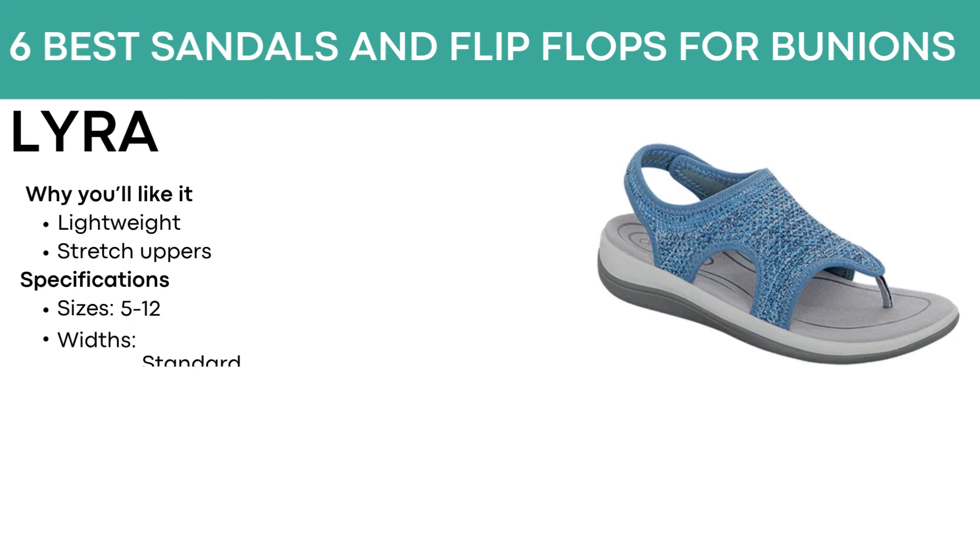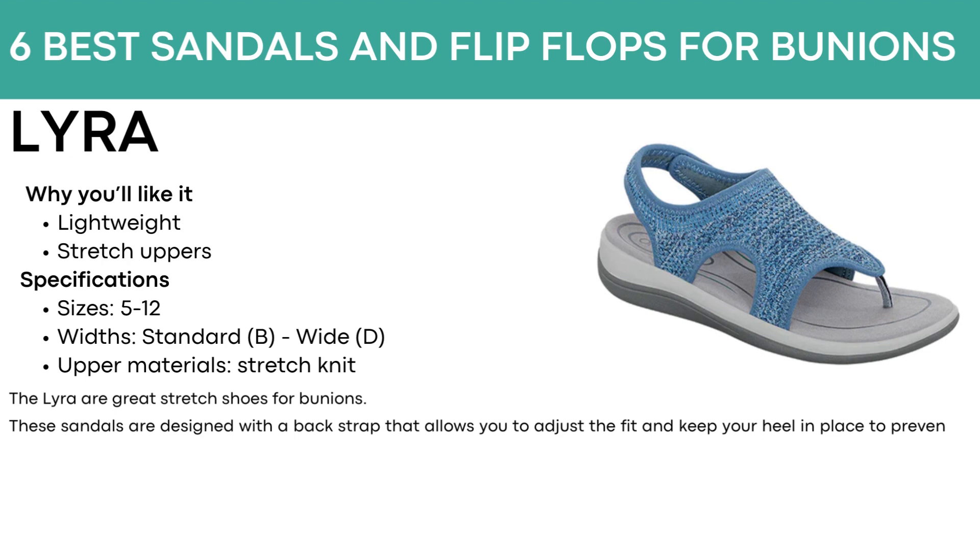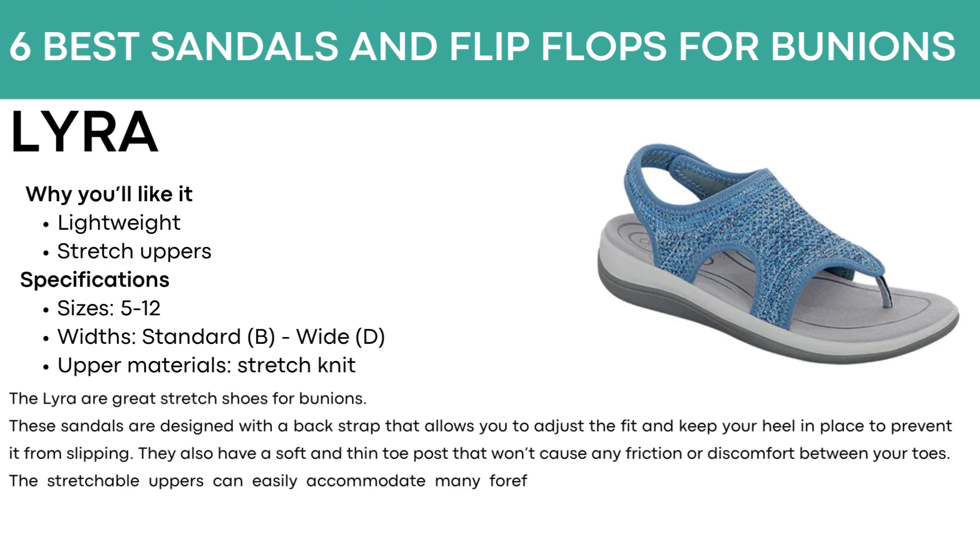The next shoe is called Lyra. They are lightweight and have stretch uppers. They come in sizes 5 to 12, with standard and wide widths, and a stretch knit upper material. The Lyra are great stretch shoes for bunions. These sandals are designed with a back strap that allows you to adjust the fit and keep your heel in place to prevent slipping. They also have a soft and thin toe post that won't cause any friction or discomfort between your toes. The stretchable uppers can easily accommodate many forefoot conditions including bunions. The breathable materials provide ventilation to the feet. Lyra is available in blue, gray, and pink.